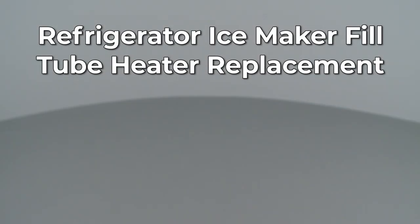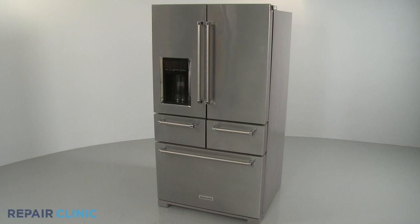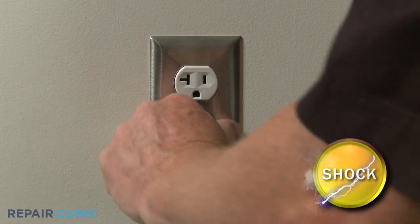Since Repair Clinic encourages you to perform this repair safely, a warning icon will appear when you should use caution. Before you replace the IceMaker fill tube heater in your refrigerator, be sure to unplug the power cord.